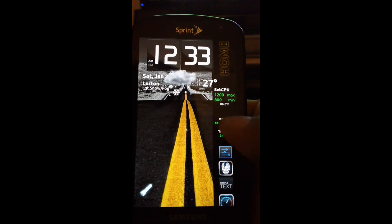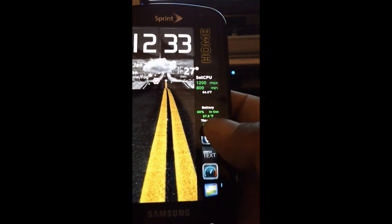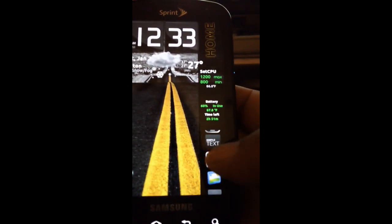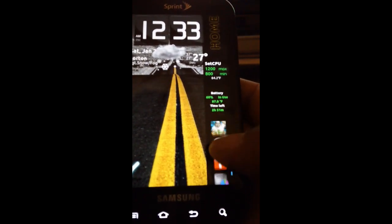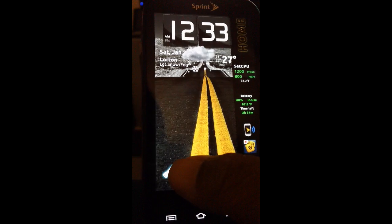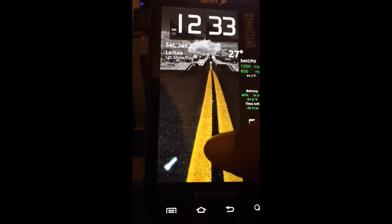Running bar right here, Set CPU widget, the battery widget, and this is Photo Organizer. I actually put a Photo Organizer widget — a 4x1 — on the screen, aligned it to the right, made the background transparent. Over here we have a little application that will light up the LED on the back, and this is actually every application on my device.